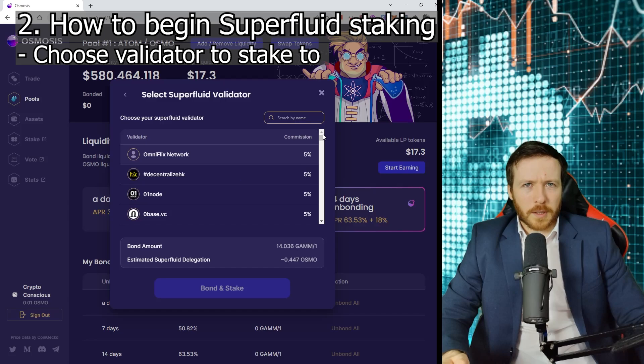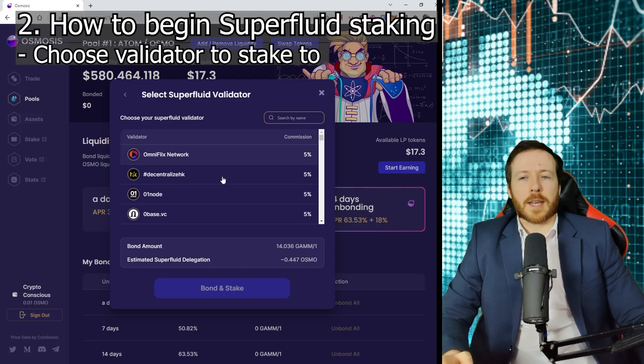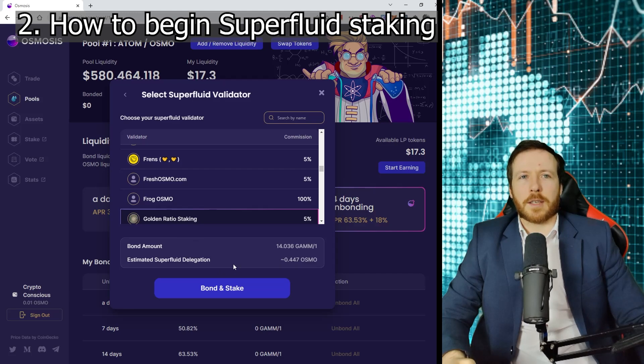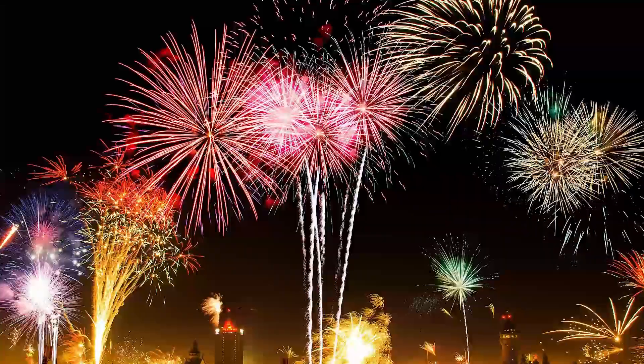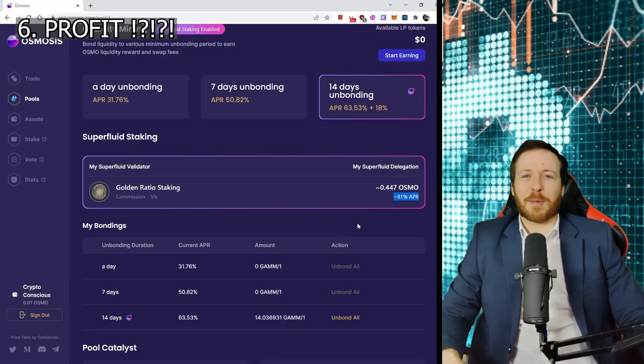There are a few things to note here. Validators have different commissions — I'm going to go for a 5% validator. Secondly, you're giving them your voting rights in this instance, so when you choose one to stake to, make sure you like their ideology and who they are. I'm going to choose Golden Ratio Staking. Click bond, approve, and boom — I am superfluid staked. 81% APR. Life is bloody good.